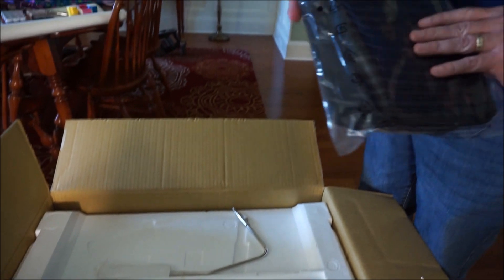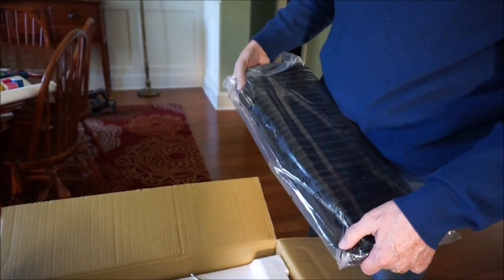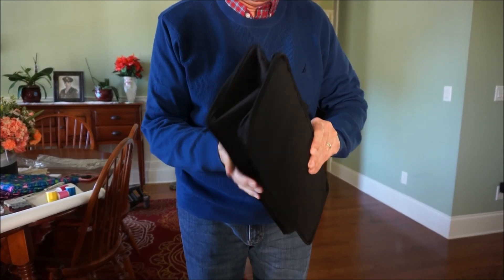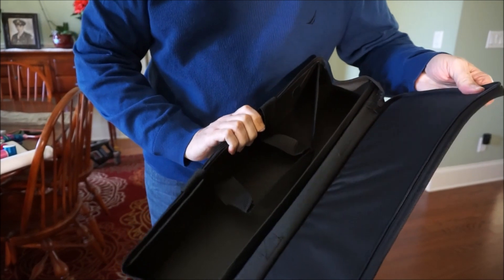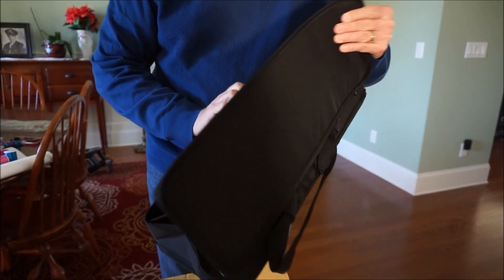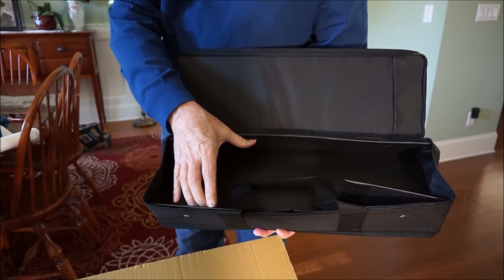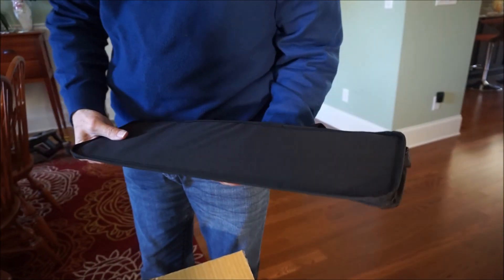There's a soft cover case — it's like a little soft cover carrying case. Actually, I'll take that back — I think it's a soft cover case for some of the accessories, not for the machine itself. It's a fairly small case, so I'm guessing it must be for some of the accessories.